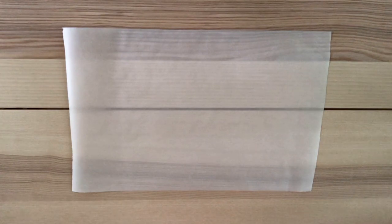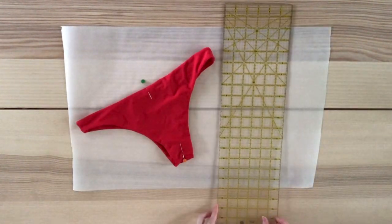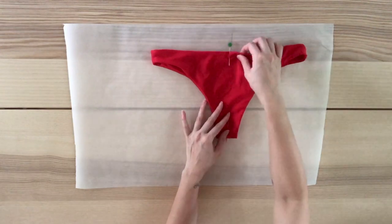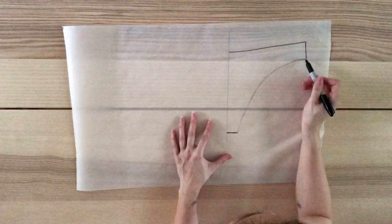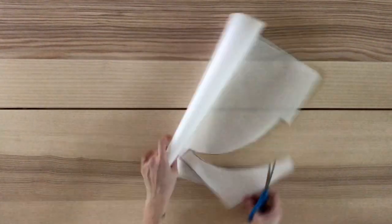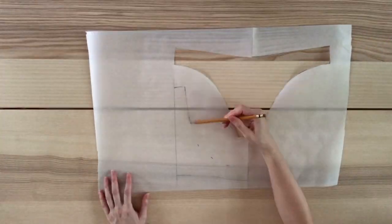I'm going to start by using a pair of bikini bottoms that I already own and know fit me well. First I identify the center of the front and mark it with sewing pins. Using my ruler I draw a line on the parchment paper, line up the center of the bikini bottom with that line, and draw out the shape onto the parchment paper. I smooth out all those lines with my Sharpie, fold in half along the line, and cut out the pattern so I have a symmetrical front piece. Then I repeat all the same steps to draft the back piece.